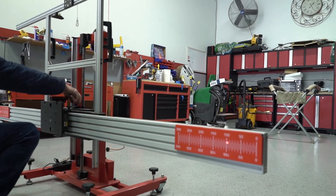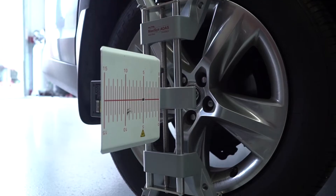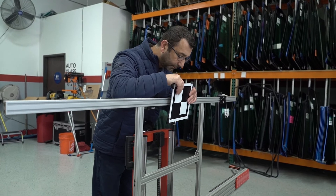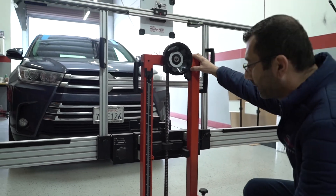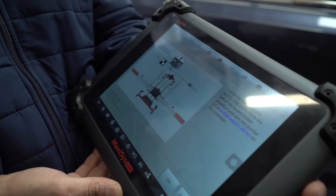The most common question we get is: do I need to recalibrate my ADAS after replacing my windshield? Yes, you should always have your ADAS recalibrated once you replace your windshield. Even if you are not seeing any warning lights, the camera might be slightly off calibration, and a misaligned camera could definitely endanger the operation of the ADAS system.